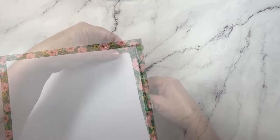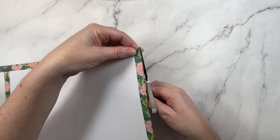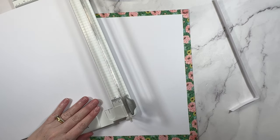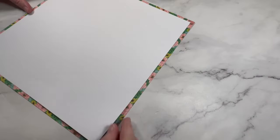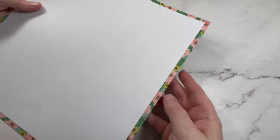What you want to do is run the tape down all four edges of your 12 by 12 inch cardstock. I like to overlap it and have it wrap around the edge — I feel like the finish is much nicer when you do it that way. You can then trim off any excess and add a second sheet of cardstock on top. I've trimmed a quarter of an inch off all four sides and I will add a stitched edge as an extra detail.